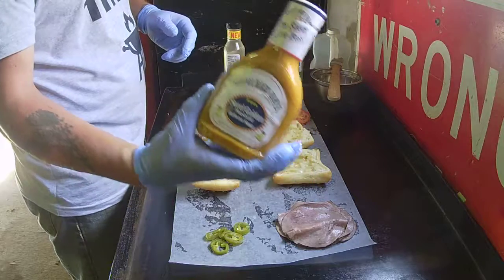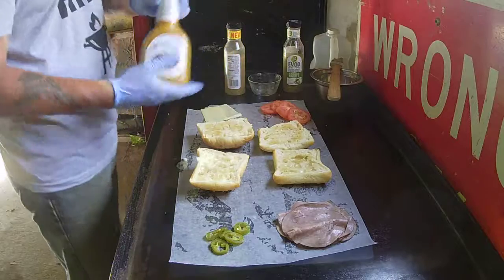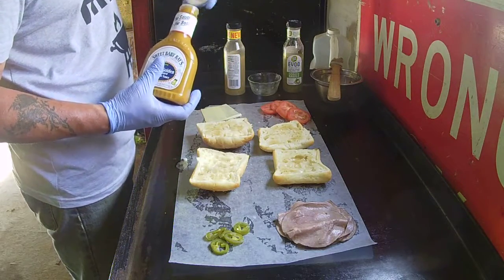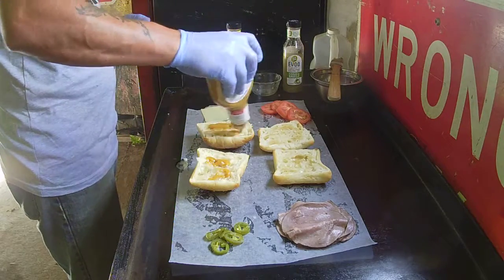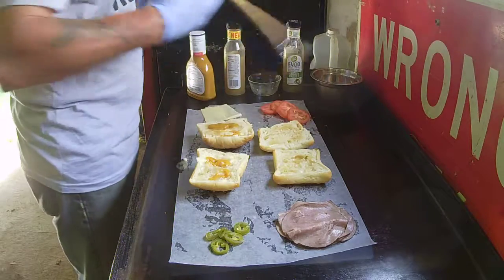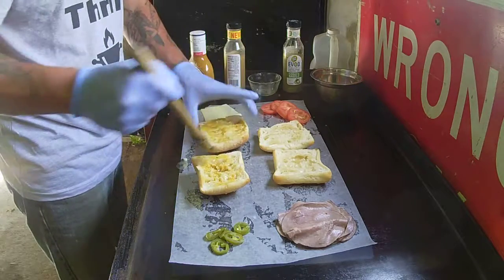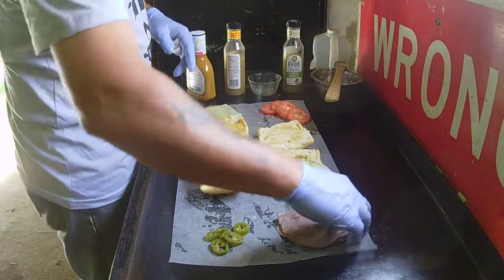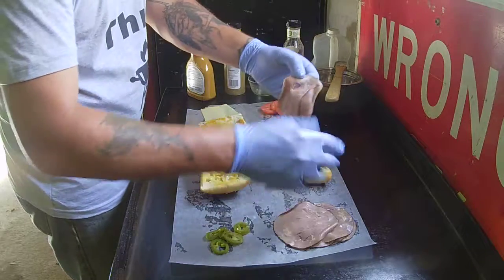We're going to take some of that Sweet Baby Ray's Sweet Golden Mustard — this is some pretty good stuff right here. Throw a little bit of that in there, spread it around. Just enough to give it a taste but not overwhelm everything. And of course you start with your meats — this is some thin sliced roast beef that I picked up. Normally I would make my own.